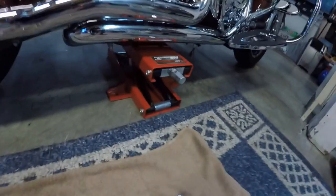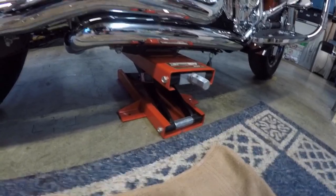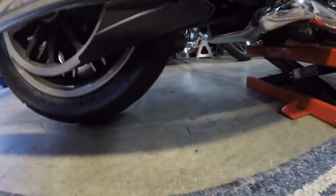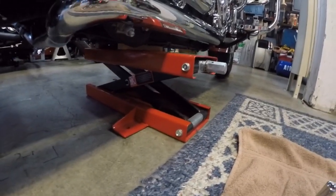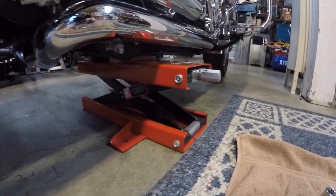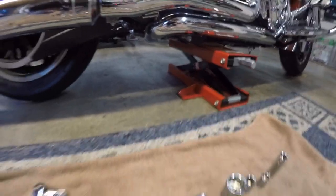You'll also need a lift to raise your motorcycle so it's straight and level with the rear tire off the ground. I got mine on Amazon for about 50 bucks — it's good for 1,100 pounds. So that's all the tools you're going to need.